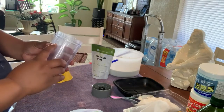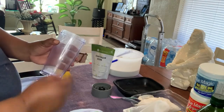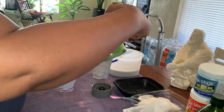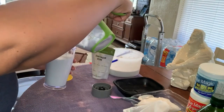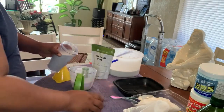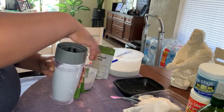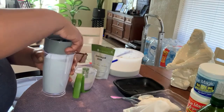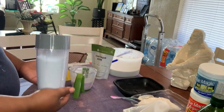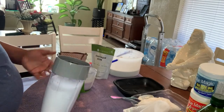You should have a fill line on your blender — you want to go to that fill line and not over it. I'm going to go a little under the fill line. We've got that in the blender and you're going to have to repeat this process for blending, because you don't want to mix your blended rice water with your not-yet-blended rice water.